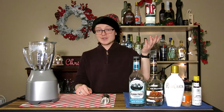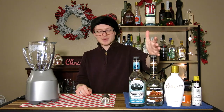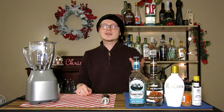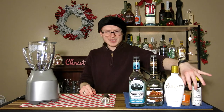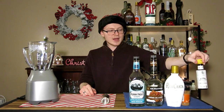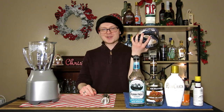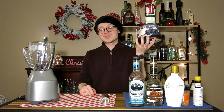You will need everything you see here in front of you: peppermint schnapps, creme de cacao, either heavy whipping cream or rum chata — I'm going to use rum chata because it's a little bit sweeter — some powdered cinnamon, Angostura bitters. You also need vanilla ice cream, and just about anything you enjoy works.